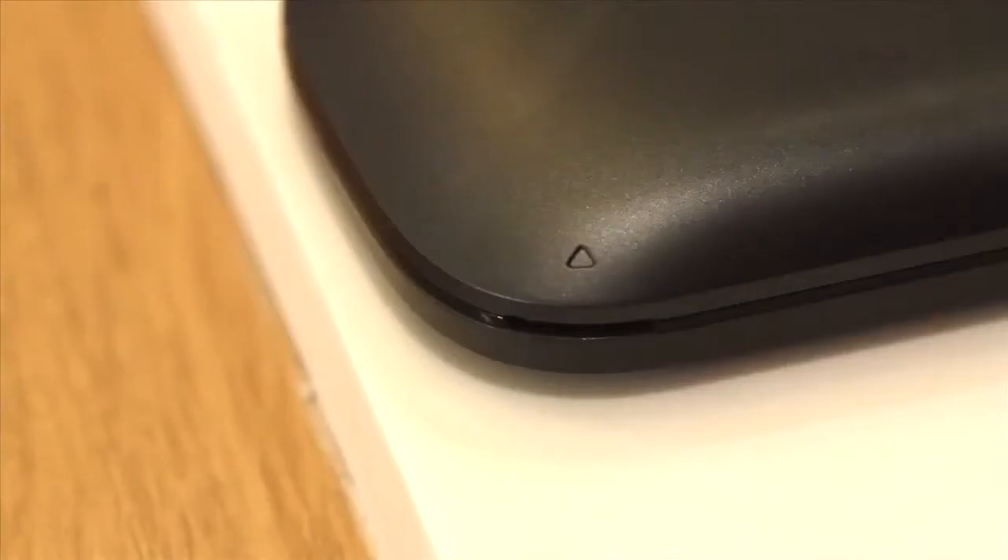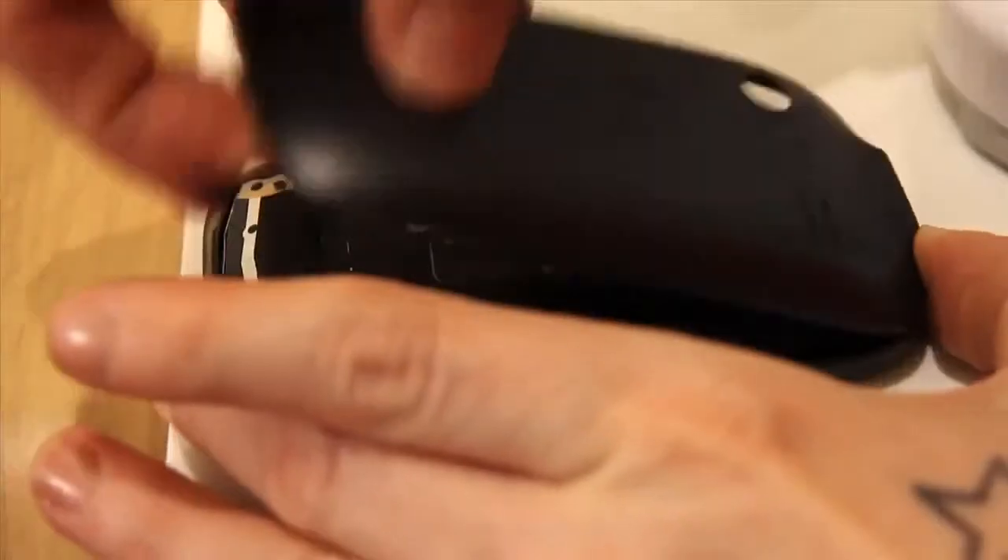Turn your phone over and in the bottom right you'll see a little arrow. Now, using your fingernail, pull the back cover off like this.